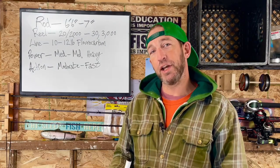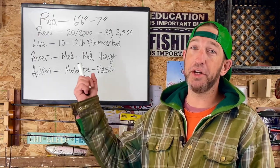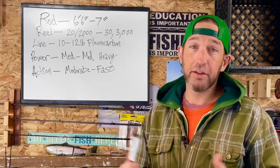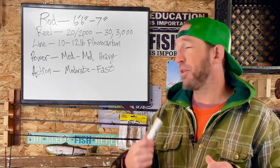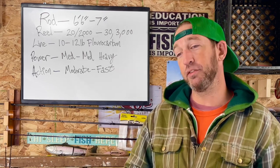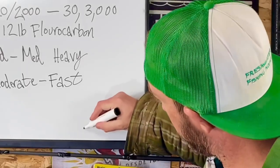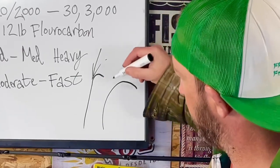For bass fishing, the rod length I'd suggest as a novice is six foot six inches to seven feet. The reel size I'd suggest is a 20 or 2,000 up to a 30 or 3,000 size reel — if you need more line, go for the bigger one. The line weight is 10 to 12 pound fluorocarbon. The power of the rod is medium or medium heavy. The action is moderate or fast — I like fast for the reaction time, but moderate has a more parabolic bend. A fast action rod bends at the tip; a moderate action bends over more.